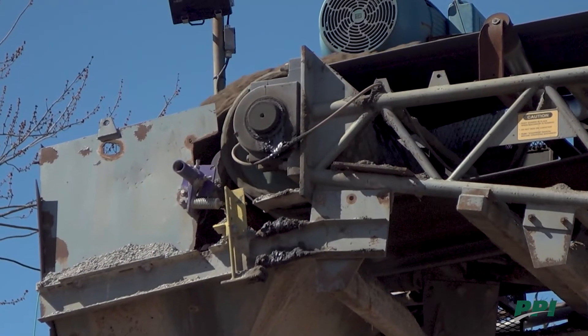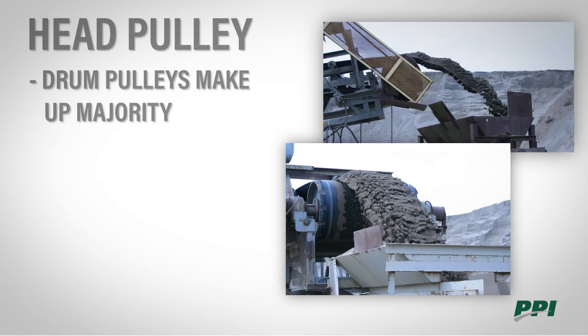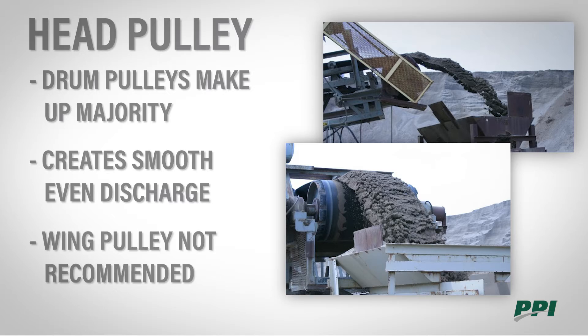Choosing the correct pulley for different positions depends on its intended function and the application. The head pulley is the location where material is discharged from the conveyor. Drums are used in the vast majority of head pulley applications. We use them here because we want that nice smooth even discharge coming off the end of our conveyors. We wouldn't want to use a wing here because we'd be getting too much vibration in the belt and be shaking our material.